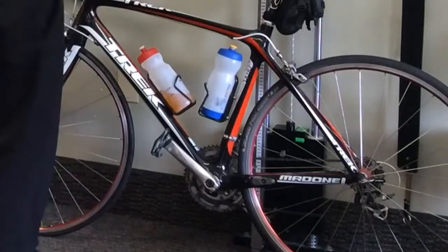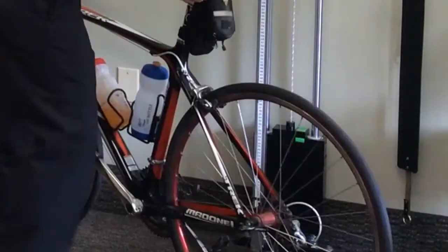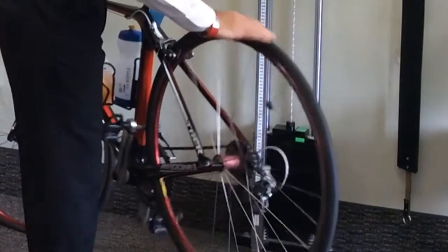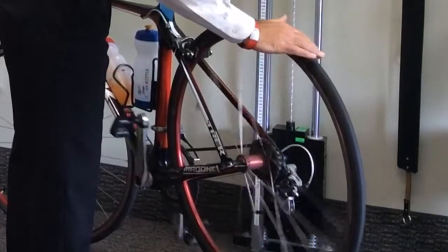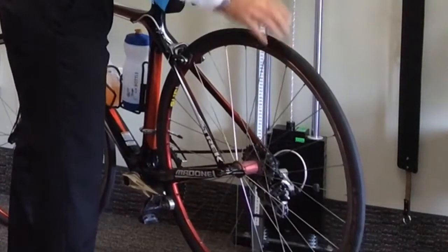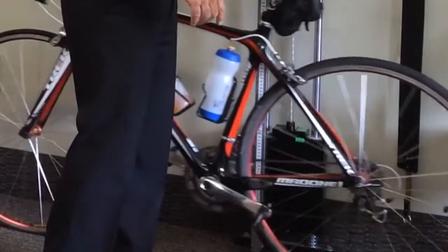Before I even get on the bike, I do a quick bike safety check. I run my hand over the bike wheel, I spin it, and I just let my hand rub over the wheel to make sure there's no small pieces of glass or debris in my wheel. I do that on both the back and the front wheel.